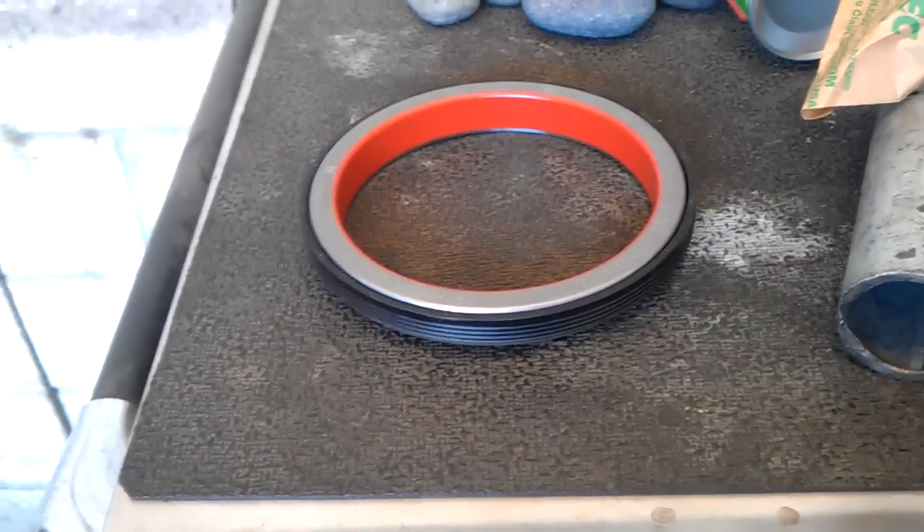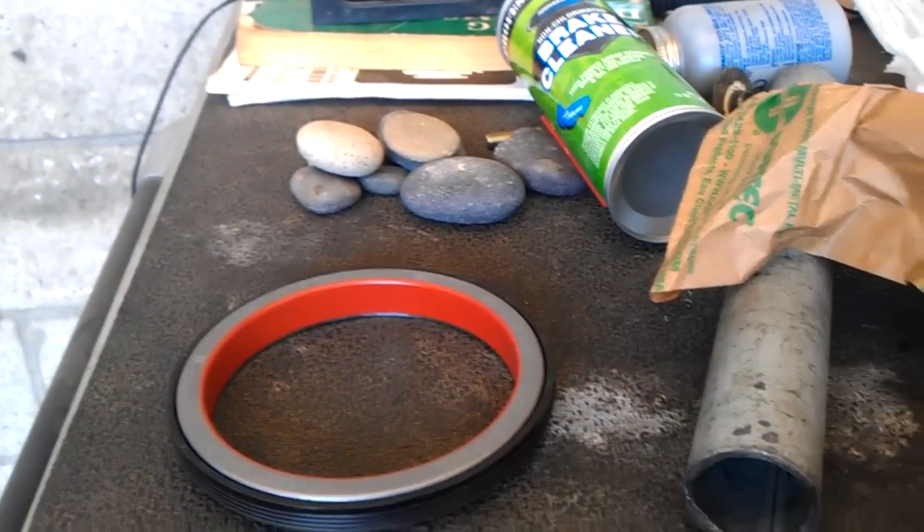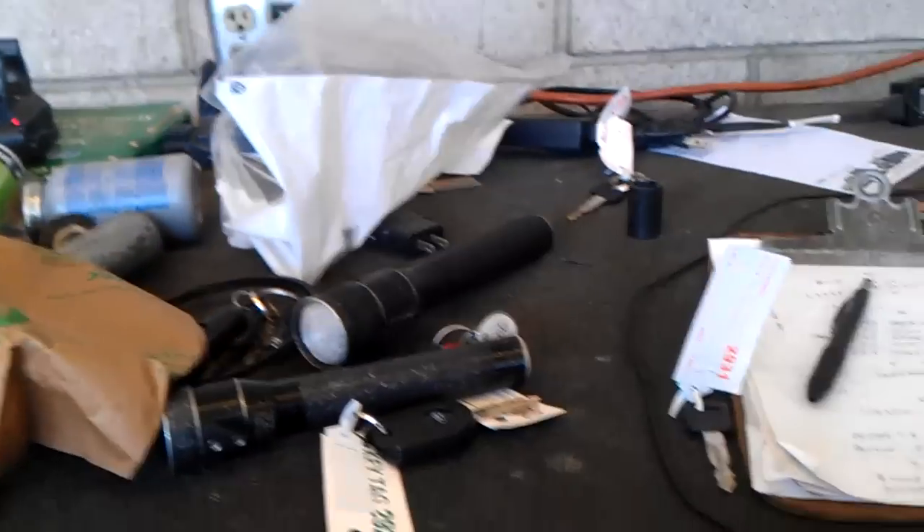Pretty solid proof right here — this thing, they don't leak. So I put one in. I got little rocks over there, that's a long story. Anyway, that's pretty much it.